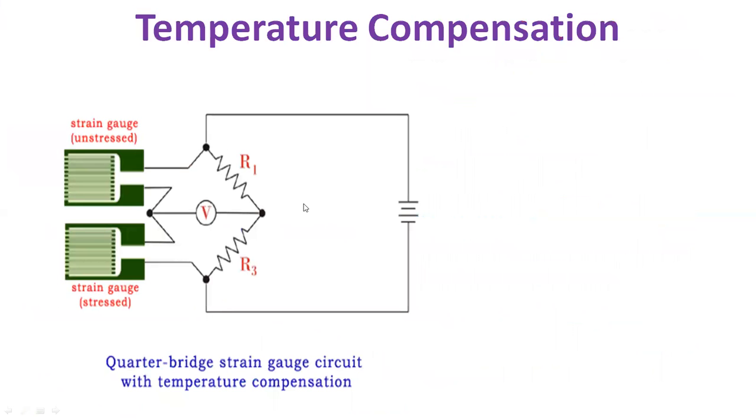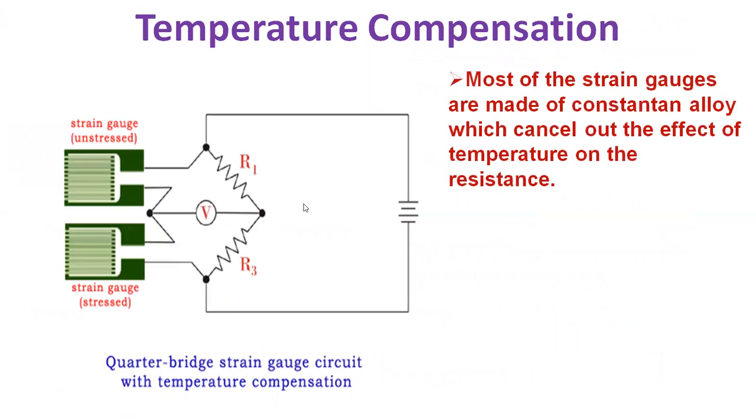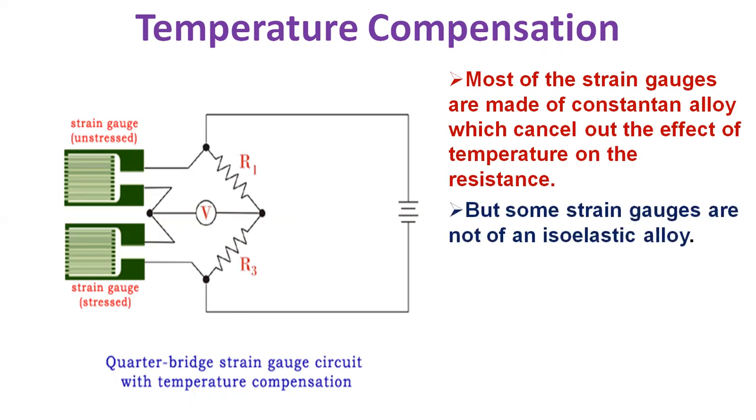Let's see the variation of temperature of strain gauge. We normally require temperature compensation. One factor that affects the resistance of the gauge is temperature — if the temperature is more, resistance will be more, and if the temperature is less, the resistance will be less. This is a common property of all conductors. We can overcome this problem by using strain gauges that are self-temperature compensated or by a dummy strain gauge technique. Most strain gauges are made of constantan alloy, which cancels out the effect of temperature on the resistance. But some strain gauges are not of an iso-elastic alike.